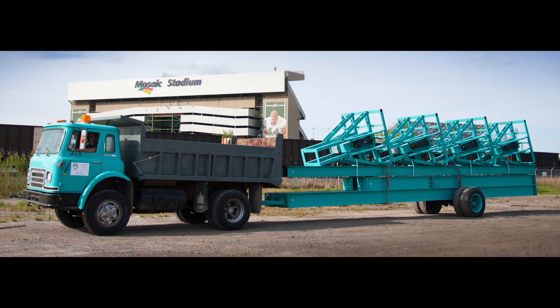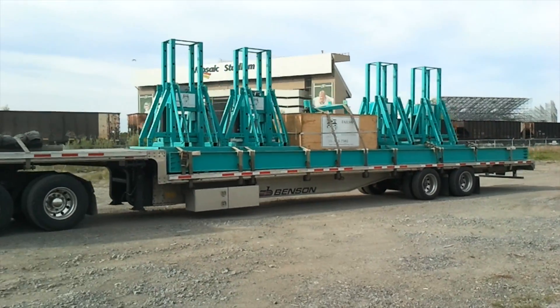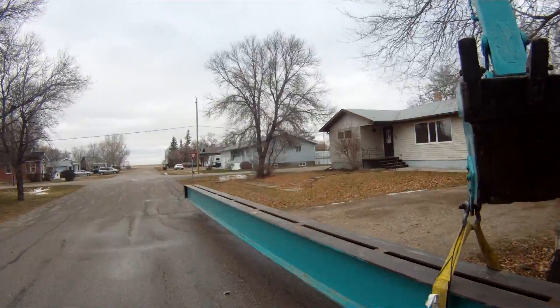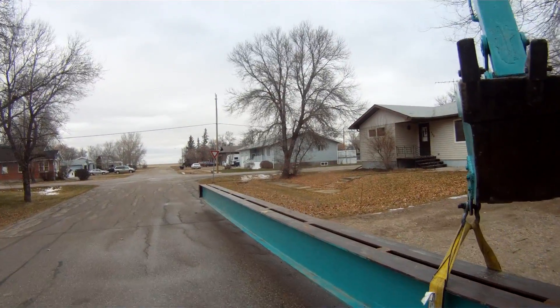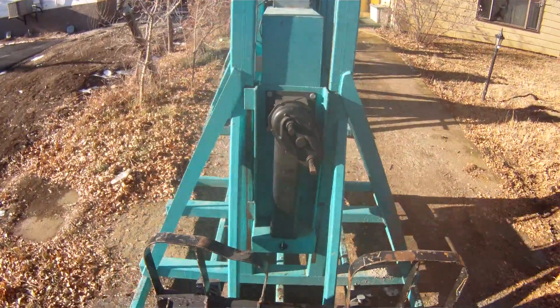Transporting the Atlas HLS5 house lifting system is accomplished in a single 31,000-pound load with a 13-foot height. Each of the large components can be maneuvered with a range of equipment, including mid-sized track hoes, large skid steers, cranes, and picker trucks.